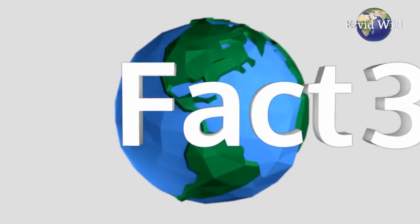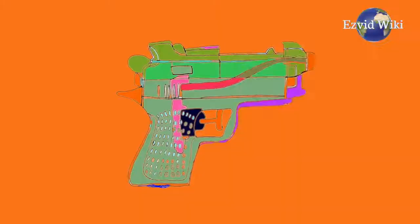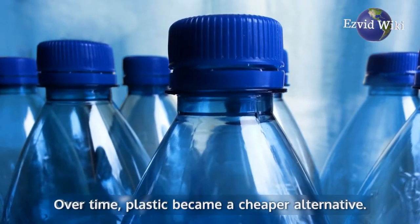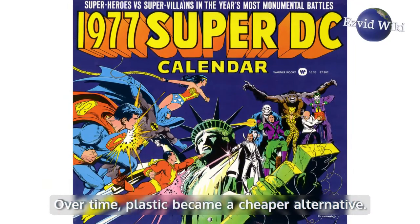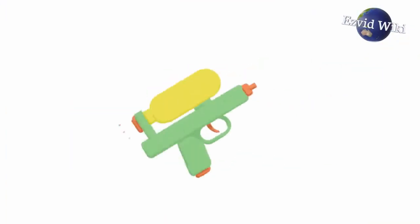Fact number 3. Water guns have undergone some changes through the years. The first ones were made of metal. Over time, plastic became a cheaper alternative. And in 1977, the first air pressure activated water rifle appeared in stores.